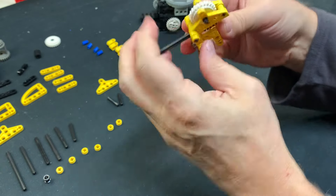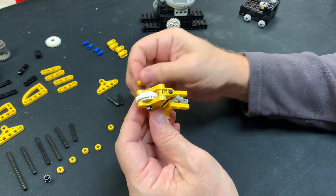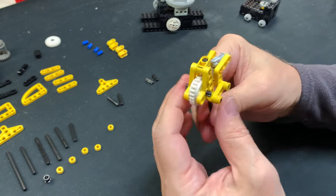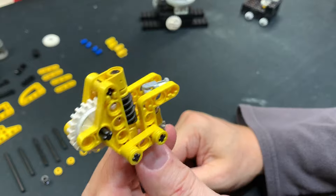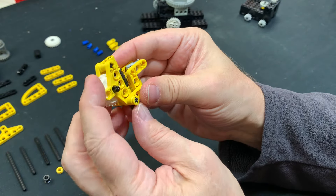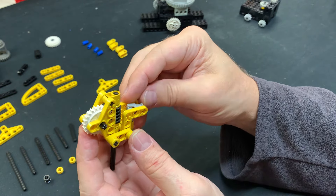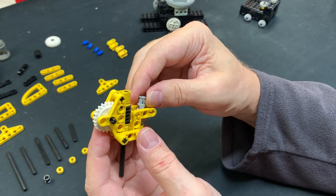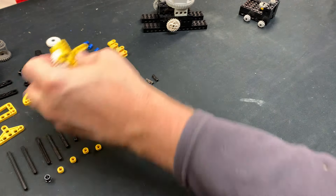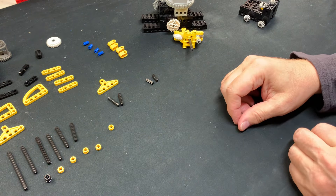I put these little yellow half bushings on there, and that will become apparent very soon. There we go. That's the foundation of the arm. You can already see this is for pulling the big lower arm up, and this is for moving the upper arm back and forth. We'll put that aside for a second.